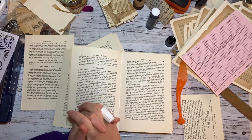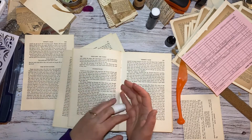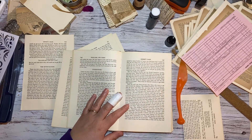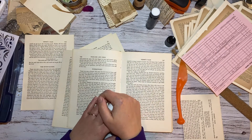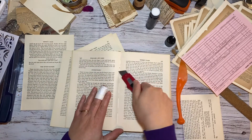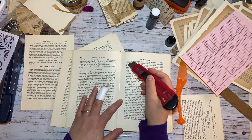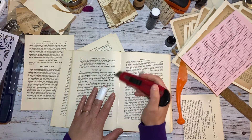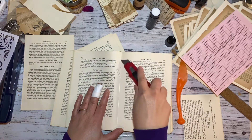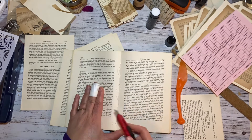I happened to be watching Rachel at Roxy's Creation and she's got this weekly challenge, which I thought, oh, that would be perfect. So I'm going to hop on. I'm a little bit late, but that's okay. And I'm going to post them on Mondays, starting this Monday the 25th. I'm just going to follow along and do her challenge because it's going to give me something to focus on.